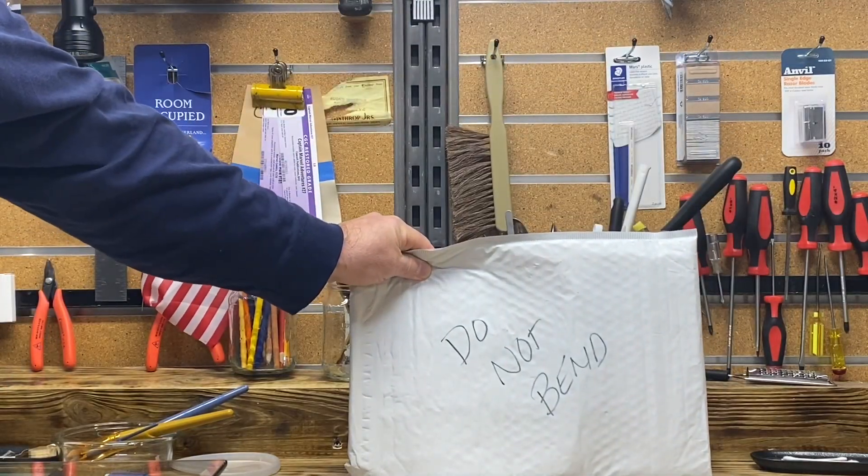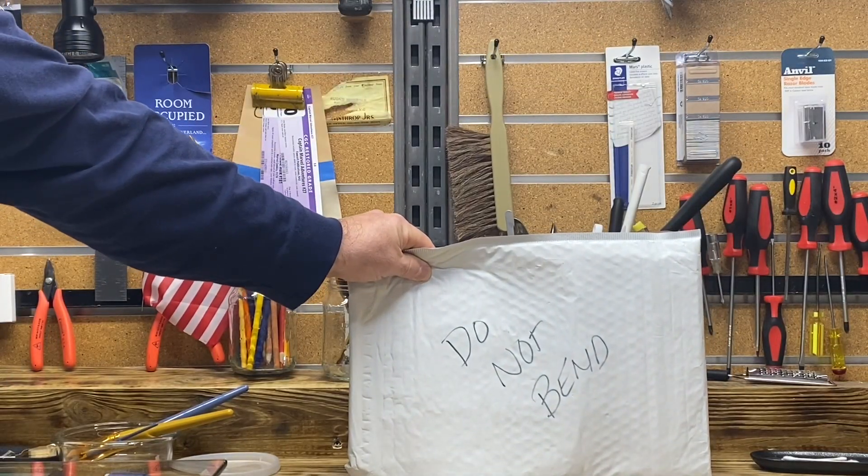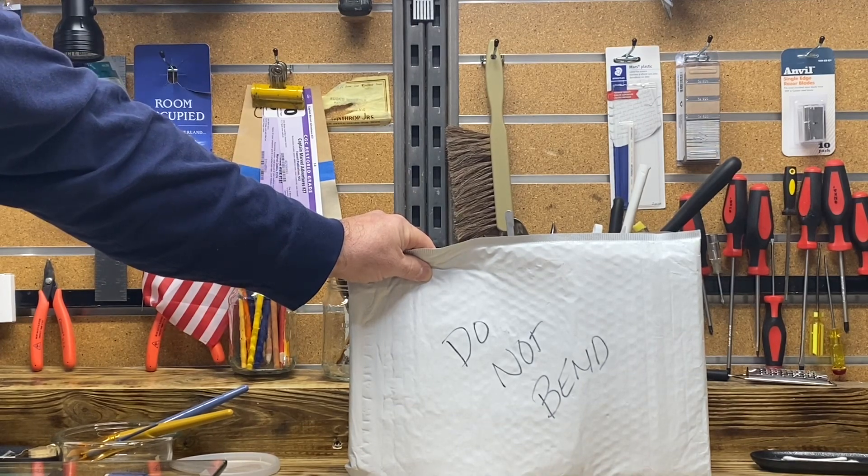Hello, YouTube. You know what this means. You got it. It's another Golden Age Unboxing Gambling Edition. Stay tuned.